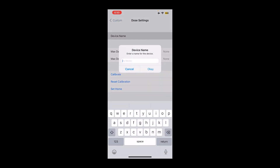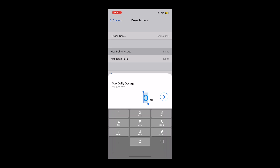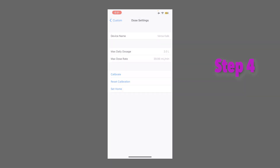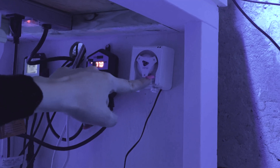You can go to the little settings on the top right. You can name this Versa — Calc. Max dose: I'm dosing calc, so I'm not overly concerned, but we could do 2000. Max dose rate.